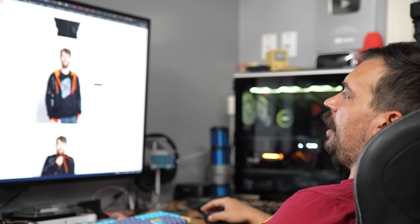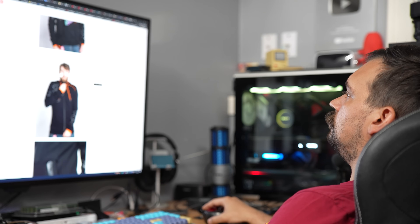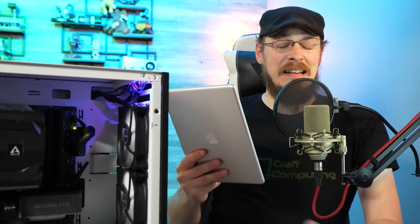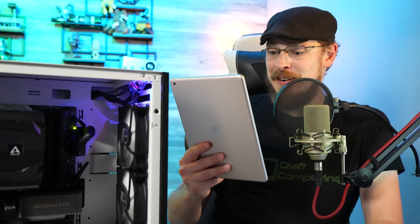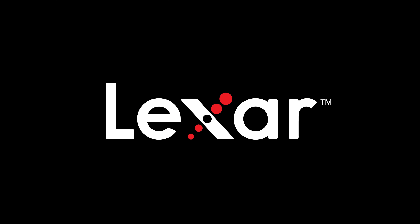Rhett, what is with all these puns? Ares means RAM, Jeff. It's Latin. Get your RAM on with Lexar's Ares DDR4 or DDR5 memory kits by following the link down in the video description.